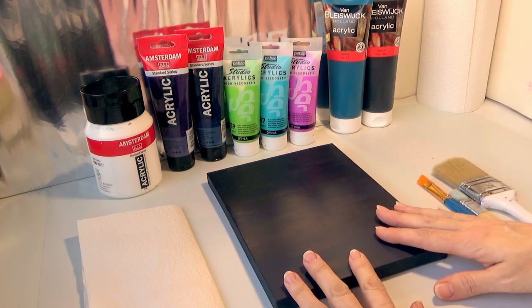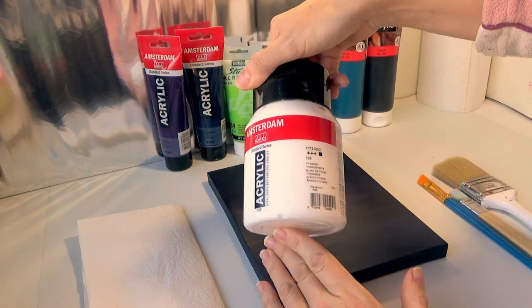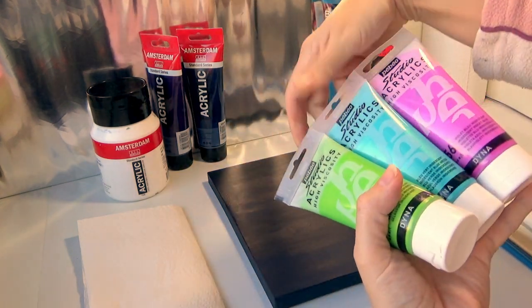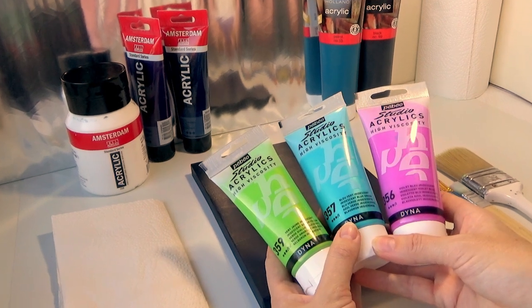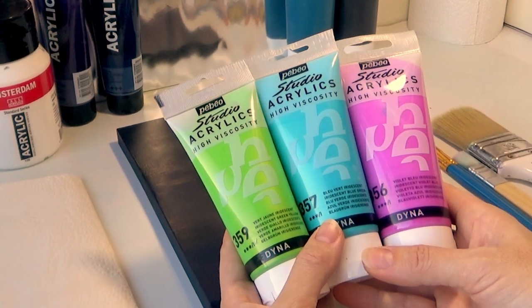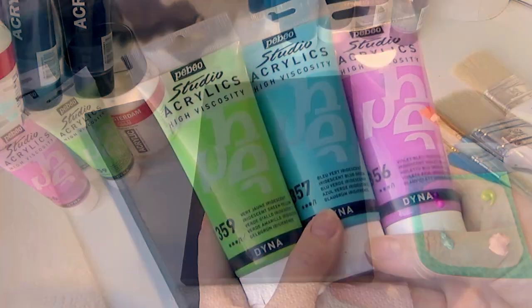What I'll be using is the same colors, and I also have Amsterdam titanium white and some Pebeo iridescent colors — iridescent green yellow, iridescent blue green, and iridescent violet blue. I think these are going to look really good for the northern lights, but I'm not sure — I haven't seen anybody use these, so let's just go and experiment.